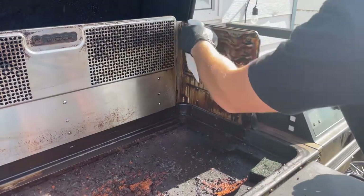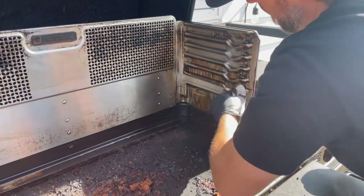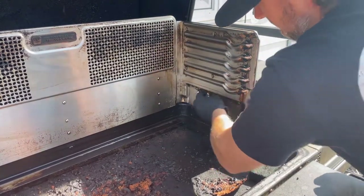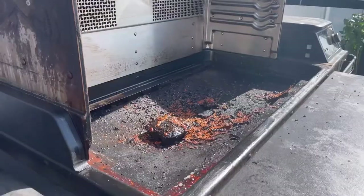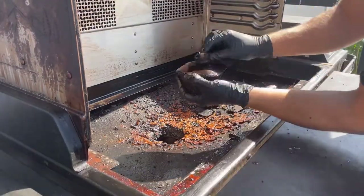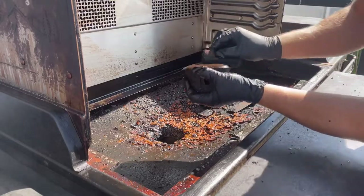Same process on the sides: spray it down really good, hit it with that sponge, spray it down again, paper towel — look how clean it gets. Simple, really easy. Do this to the inside, all around, the sides everywhere that's got stainless on it, both sides and the back. Now we're going to get down to the nitty-gritty — the drip pan. Take out that little spout, spray it real good, hit it with the sponge, spray it again.